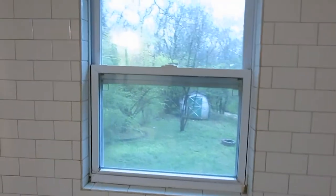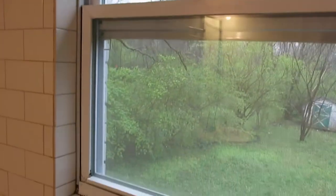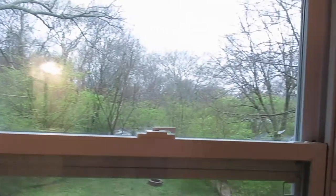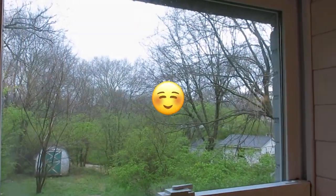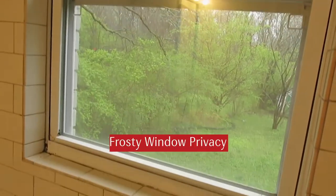This is what we're going to tackle first. As lovely as this view is, and it's fairly private back there, I'm just not comfortable with seeing straight out into the backyard where there are definitely neighbors. So I'm going to do a frosted window applique that is great for renters.